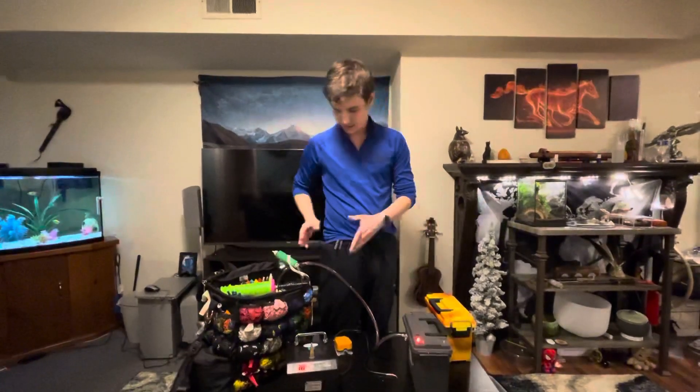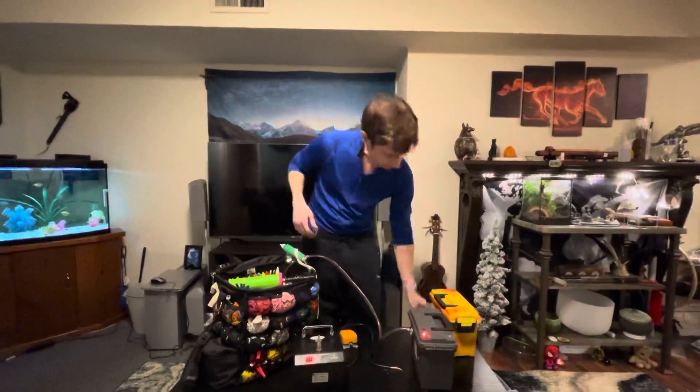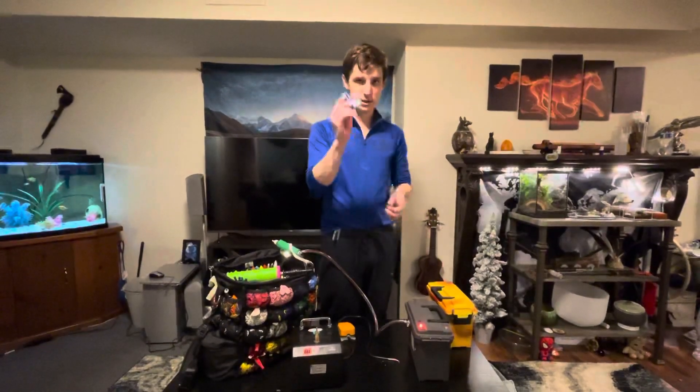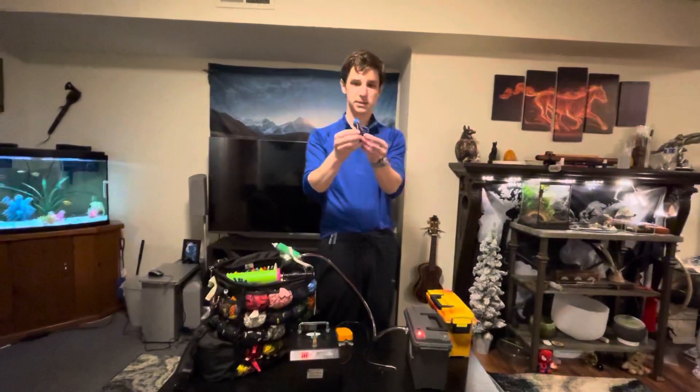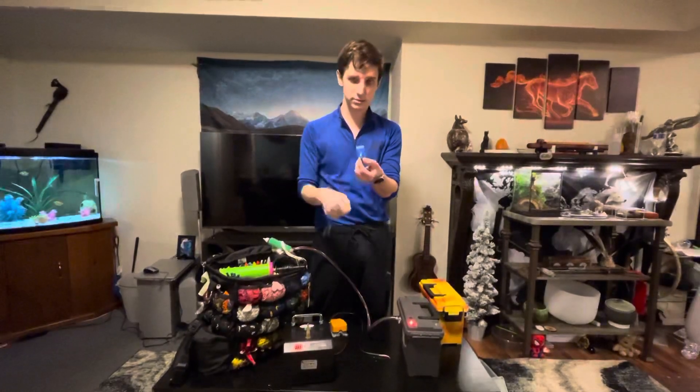Something else I also wanted to show you guys is my balloon cutter — I also make these. So probably like all of you, I started out with this balloon cutter, this blue one. It's a single edge blade, non-replaceable. Yeah, it cuts through those balloons.